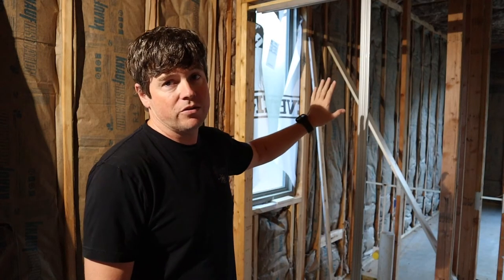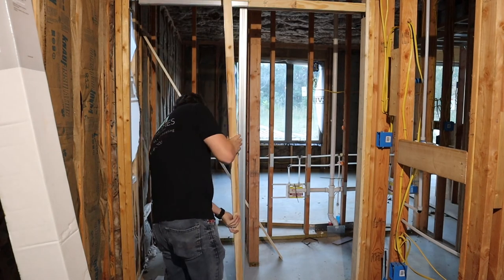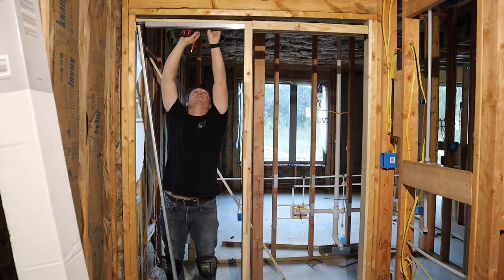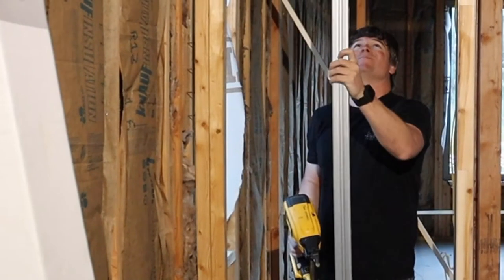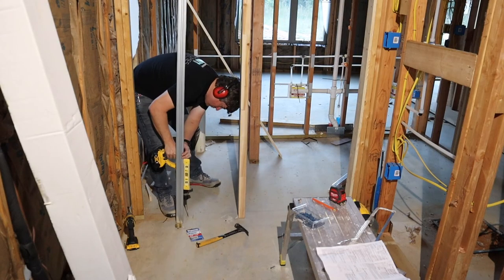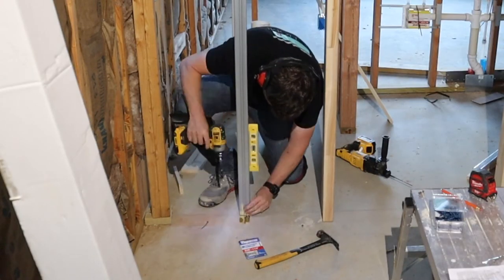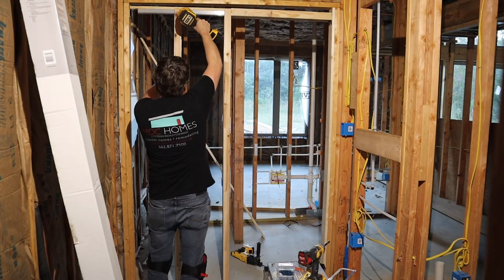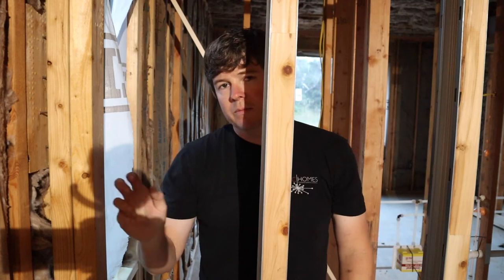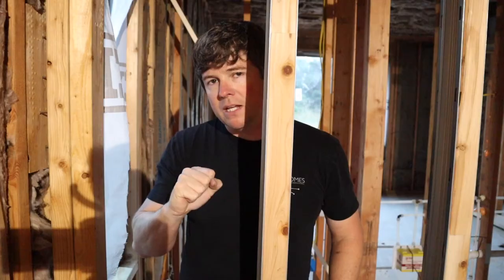Now it's just the same process for the other side of the door and for the middle brace. Next, you need to install this little bumper on the back side of your jamb — that's for when the pocket door slides open so it has something soft to hit against and doesn't just bang into the jamb each time.